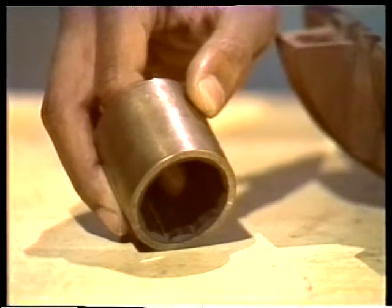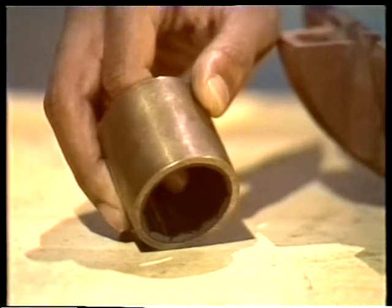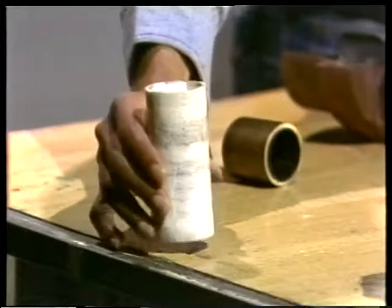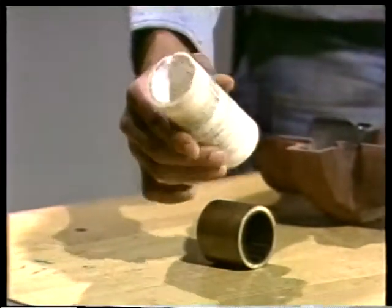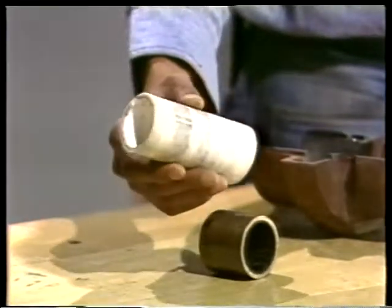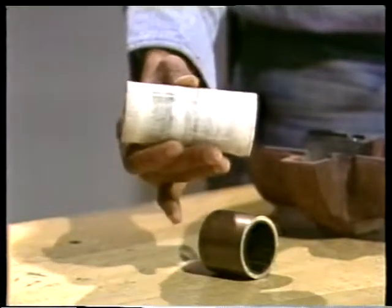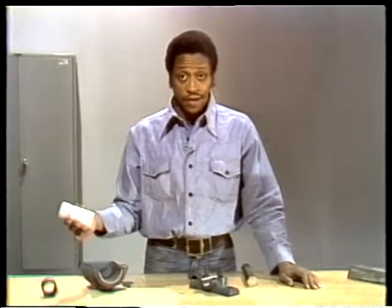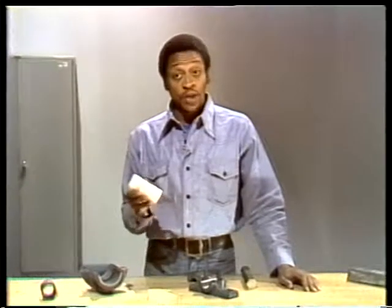The rubber bearing is bonded to a bronze sleeve — without the sleeve, the bearing wouldn't be strong enough to do the job. Plastic is also used to make bearings, sometimes bonded to metal the same way rubber is. Plastic bearings are used in several kinds of applications both in and outside of the plant. You're likely to find them in a high-speed, low-load application like a kitchen blender, and they're often used in food processing equipment because metal ones might contaminate food.